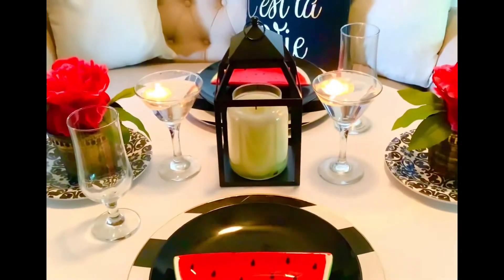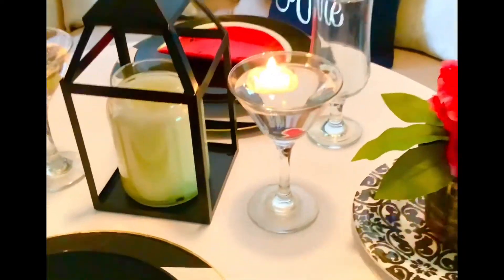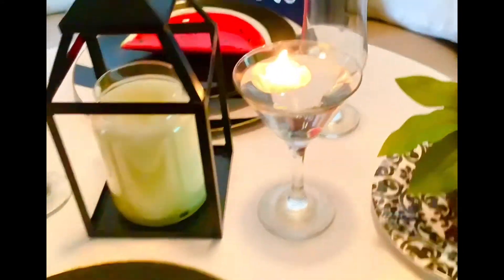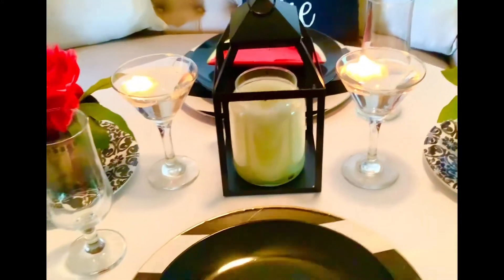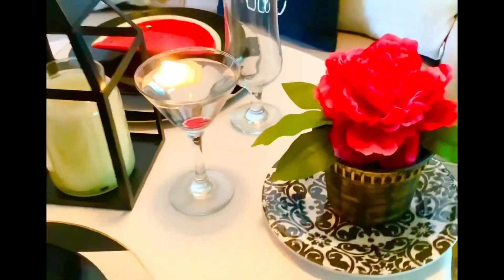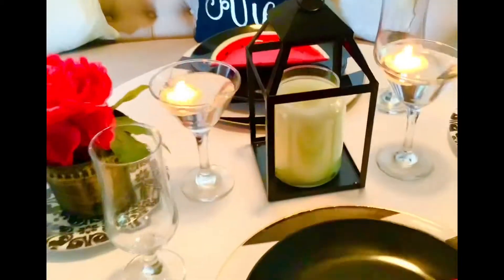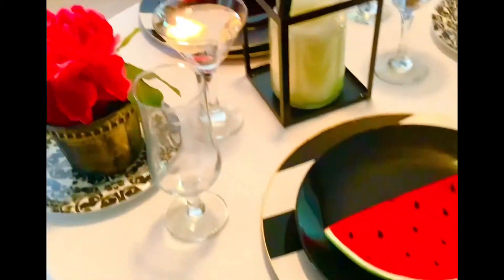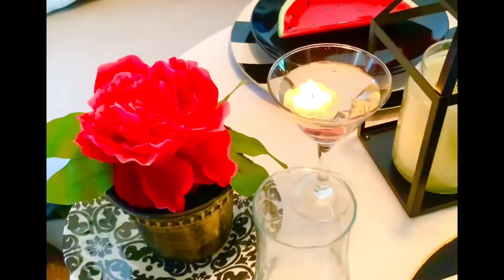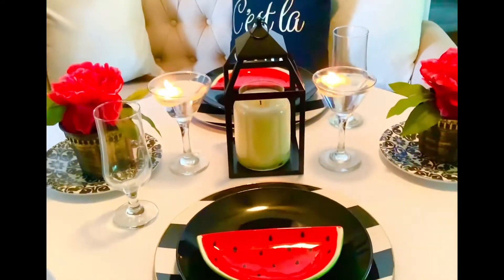One plate was 50 cents and the other was $1.50. Now, if you don't have candle holders, I used some glasses — boom, floating candle — and honey, you've got a candle holder on a budget! I love doing tablescapes; they're easy to change and a chance to be creative on a budget. My little flower came from Dollar Tree, my plates were thrifted, the black plates were from Dollar Tree, and martini glasses with a little floating candle — which I absolutely love — and a lantern in the middle, which I actually forgot to light.